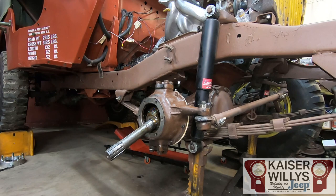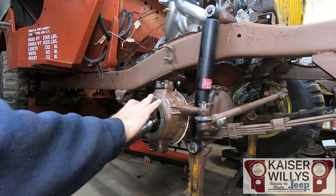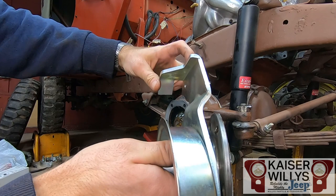I replaced the knuckle seals, checked my kingpin bearings, and went over everything since it's already apart. Clean up the mating surface as good as you can, then wipe a little bit of silicone on there just to prevent any water from getting in. Once your knuckle is cleaned up and prepped, the assembly goes in in this correct order: spindle, caliper bracket, dust shield. Notice the ears on the caliper bracket face outward.